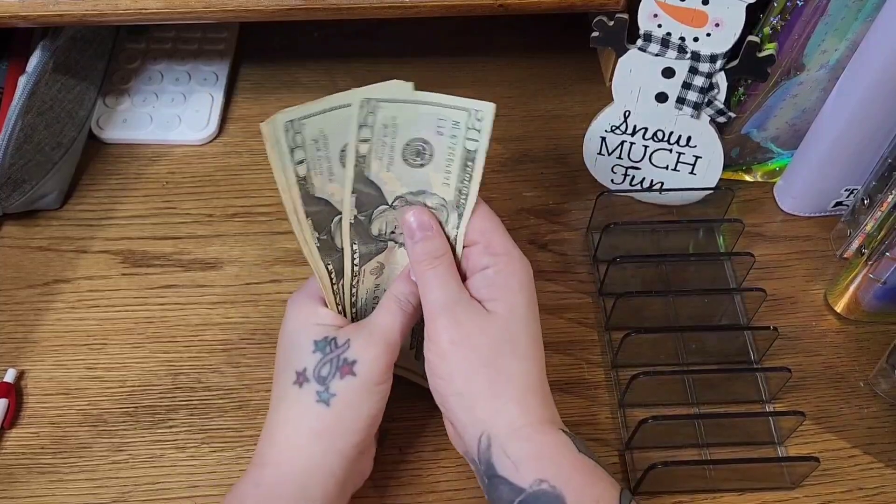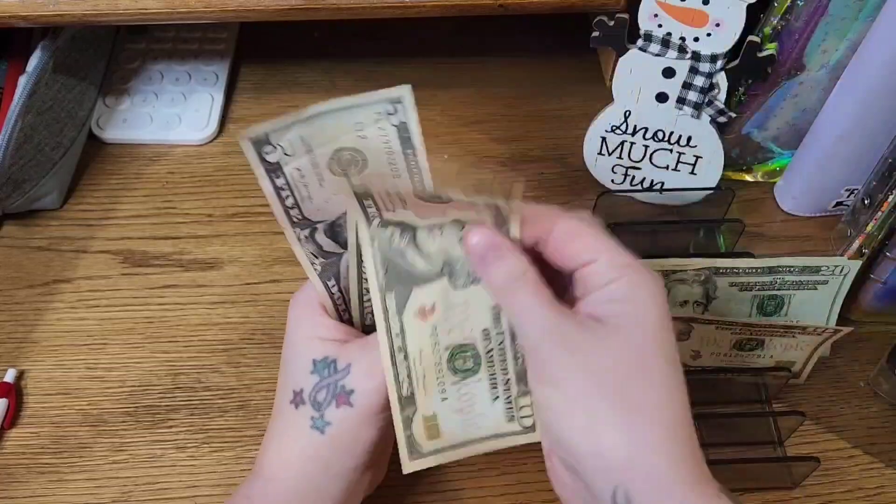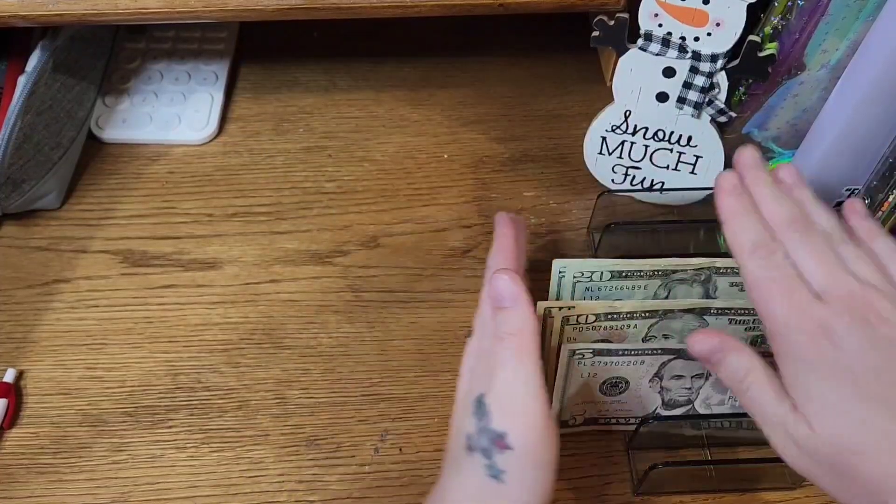So what we have to work with today is $20, $40, $60, $70, $80, $90, $95.